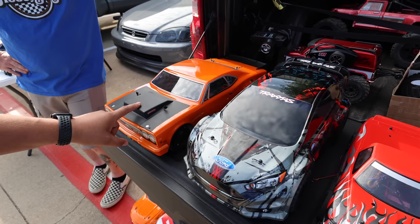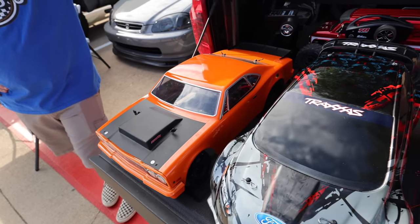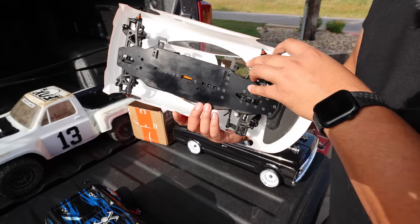And then this is the drag car — those DR10s, man. They're super selling right now. I just did a video on how cheap those are — they were $189.